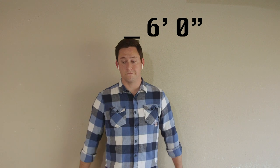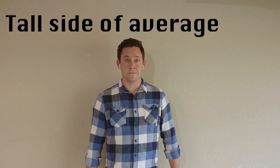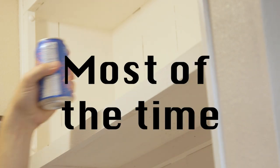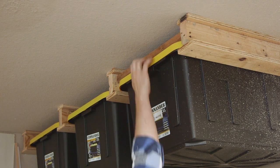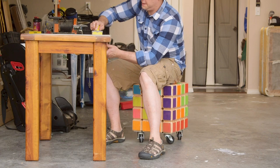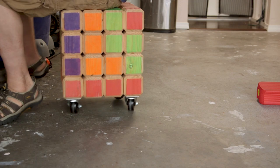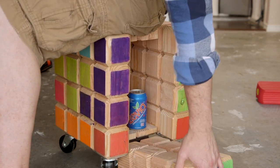At six foot zero inches, I would consider myself on the tall side of average. And being on the tall side of average, I can reach most things on the top shelf most of the time. But sometimes, some things are still slightly out of reach. So I realized I need a stool for those times when my tall side of average height just isn't enough. That and it would be nice to have a place to sit that's easy to move around and have a secret compartment for stuff.